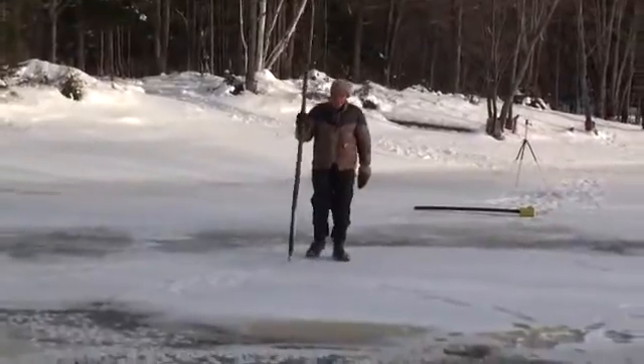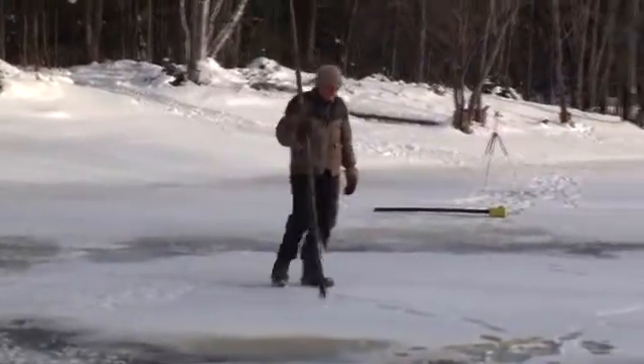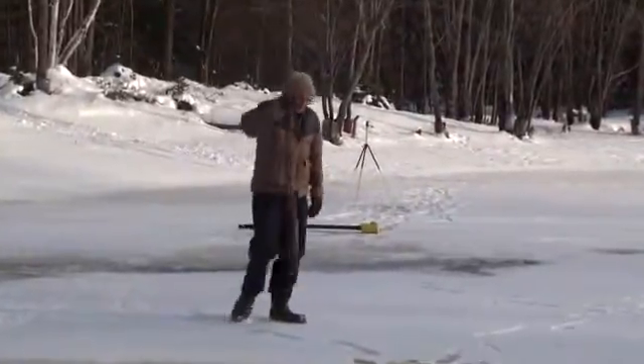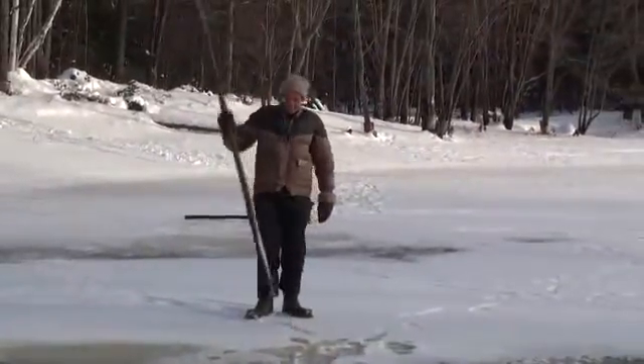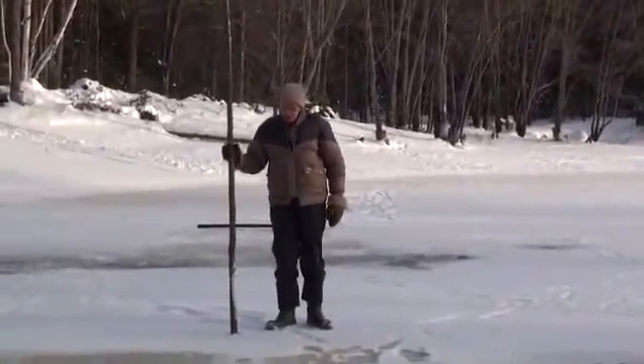I've been pausing for filming when I crossed over the bad ice, so we'll do that again. I don't remember where I passed now. I guess right here. So, I'm using my pole.